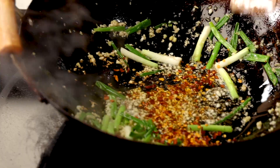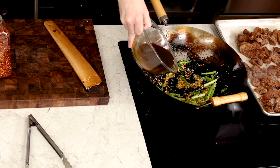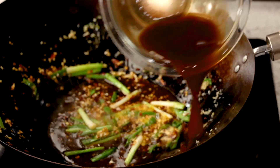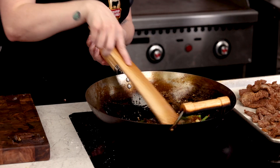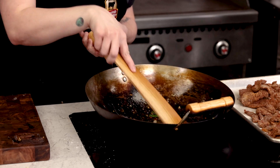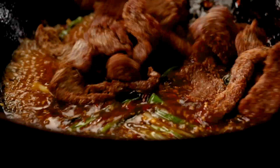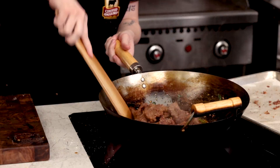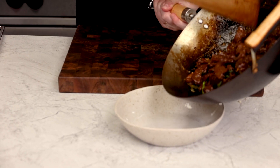Stir in your preferred amount of red chili flake and keep vigorously stirring. Next, in goes that sauce that we prepped earlier — get everything nice and coated and let it reduce for just two to three minutes. Once you see it start to thicken slightly, in goes that crispy beef. Get everything beautifully coated in that ultra fragrant sauce, and serve it up with some white rice.